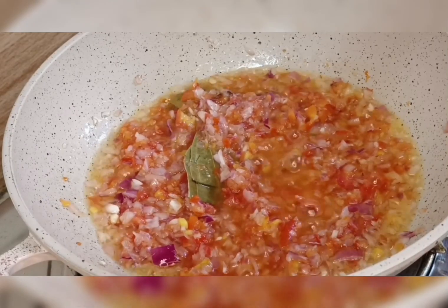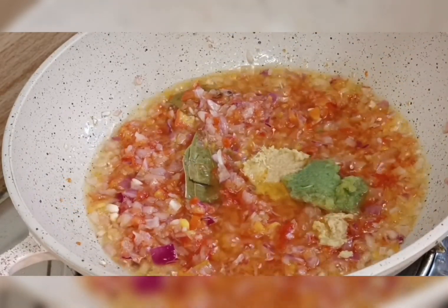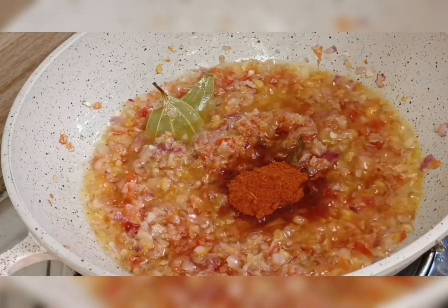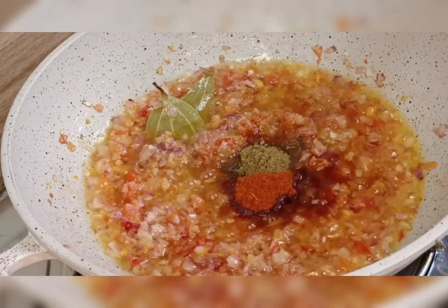...bay leaves, then garlic and ginger paste. I mix it very well and fry this mixture for five minutes. Then I add red chili powder and cumin powder.